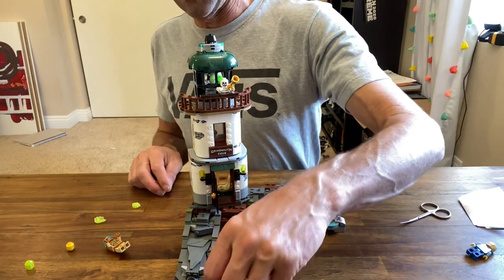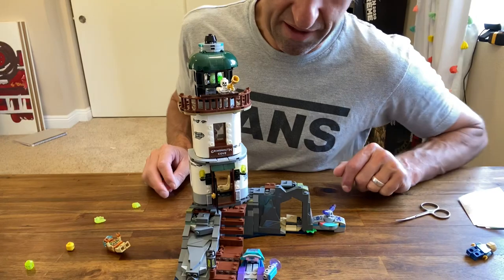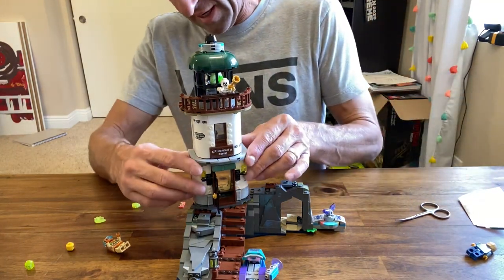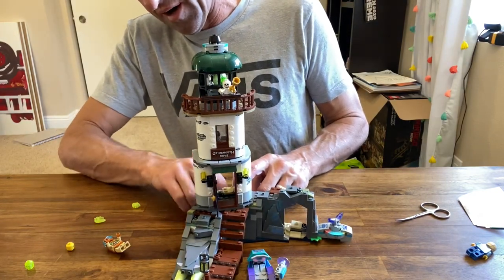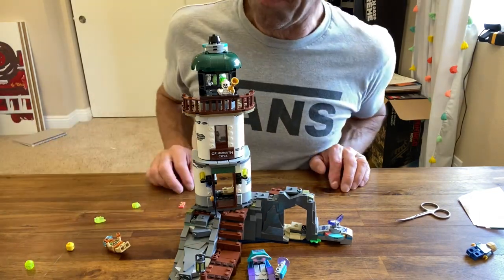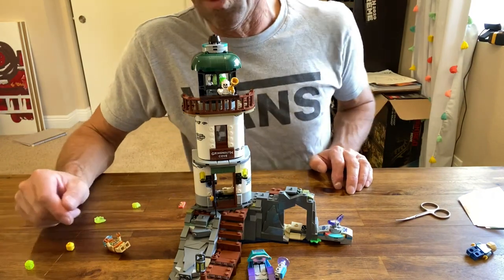It was a fun build — it took myself and Owl roughly two hours. We take our time, we have fun, we like to goof around while we LEGO. I'm recommending it — I think it's a pretty nice set and it's going to integrate well into our LEGO layout as the lighthouse for the Ninjago City water port.